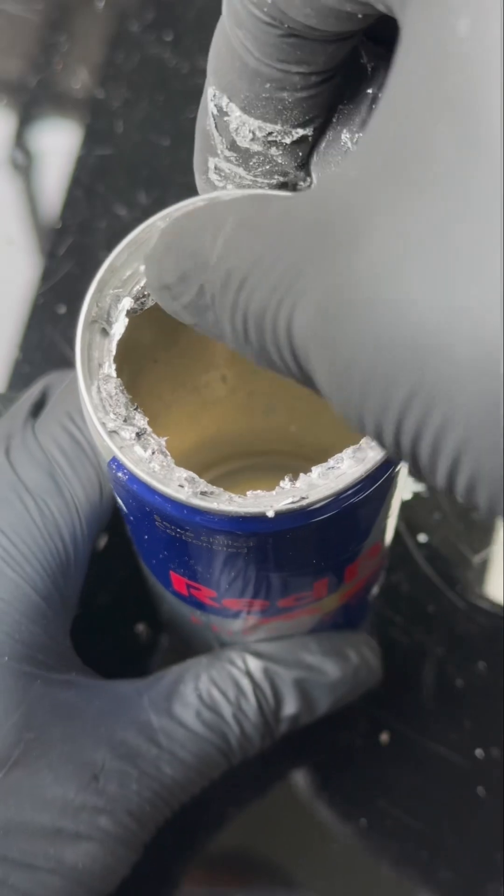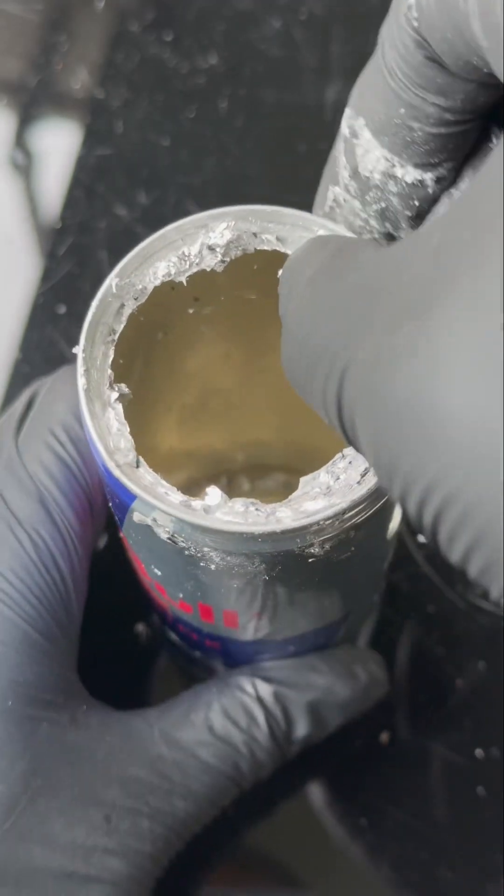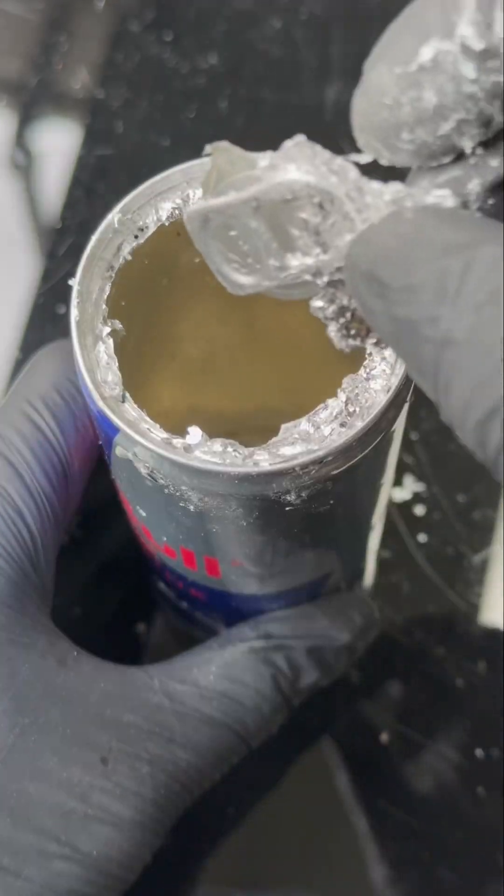Gallium is used to make semiconductors for phones and laptops, and it's good at conducting heat and electricity, so it's not going to heat up.